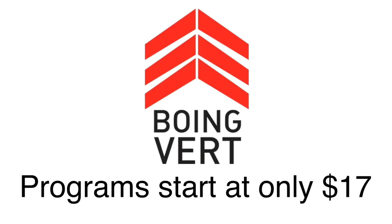It's important to know the BoingVert program covers all of this, so go to boingvert.com to get your program today. Remember, we create dunkers. Like, subscribe, hit the notification bell. We have the most scientifically backed jump program on the planet, and we'll do anything we can to help.